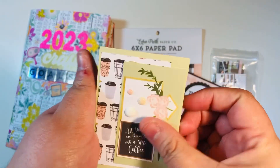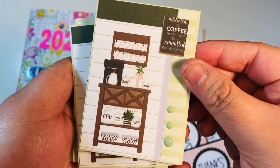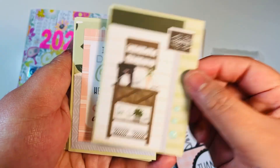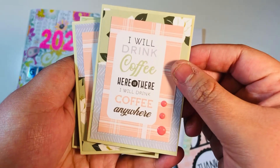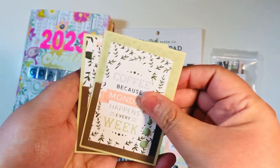One of my goals is to make 10 ATCs every single month. This month I was able to make 16 right out of the gate with this coffee collection. I think these turned out pretty cute considering they were all from scraps left over after making my gift card holders.